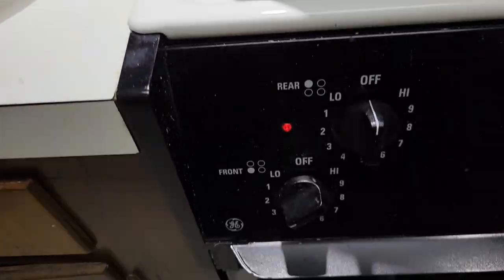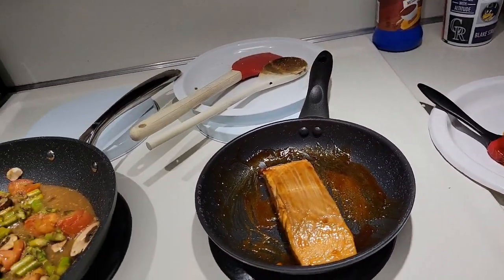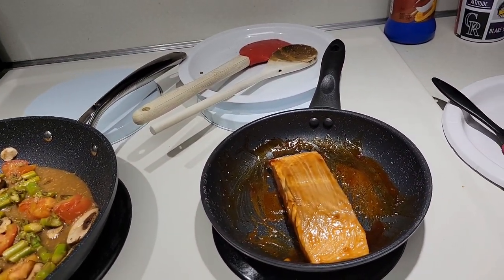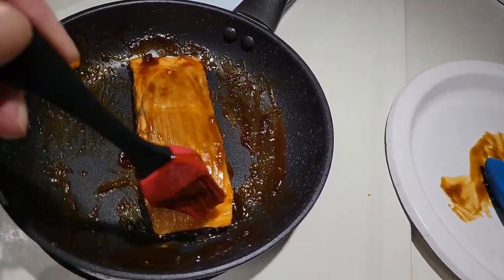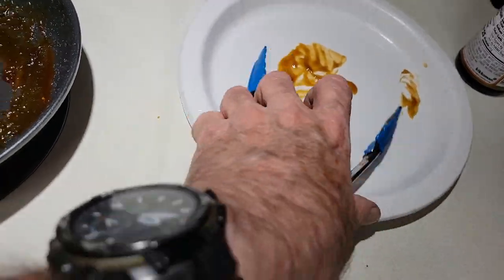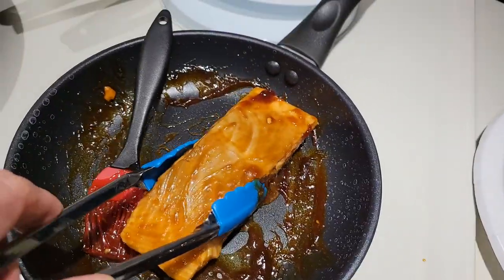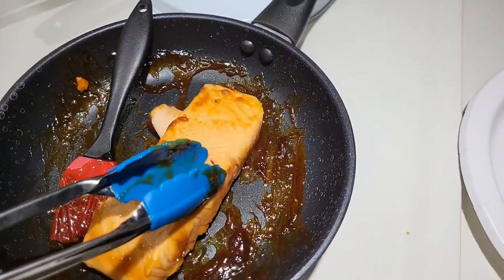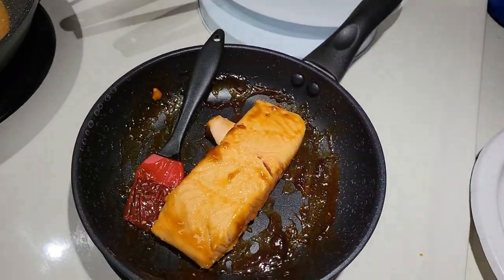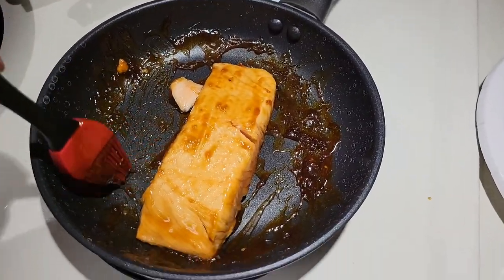I'm taking it to medium to low heat — same with the salmon, also cooking at medium to low heat. Turning the fish about every 5 minutes, and I keep brushing the teriyaki sauce onto it, turning it over every 5 minutes so it will have a consistent tenderness on both sides of the salmon.